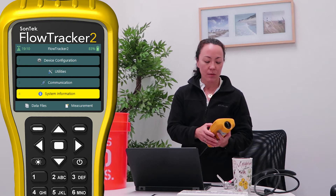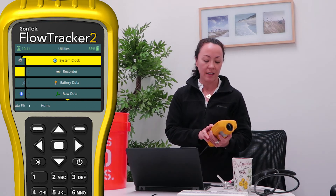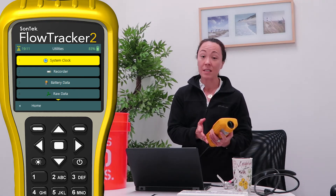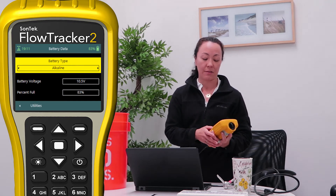I'm going to go back to the home screen, and most of our in-office checks are going to be under the utilities menu. Clicking on the utilities menu, I can check my system clock to see if it's correct. I can check the recorder to see if there's enough space or if I need to format it to make room for the data I'm going to collect later today. I can also see some details about the battery data.